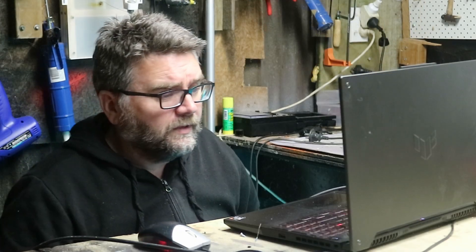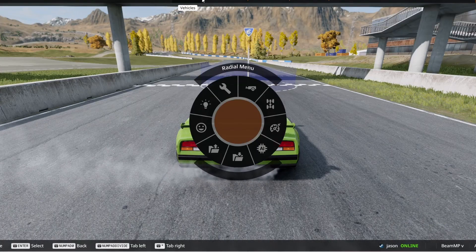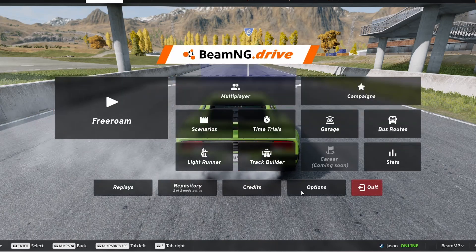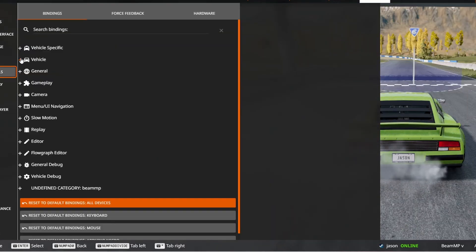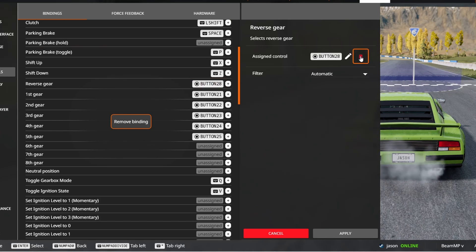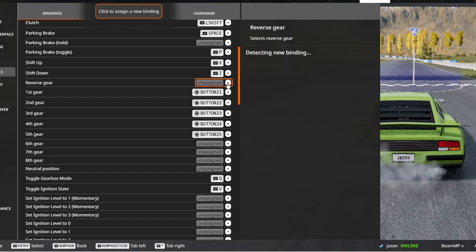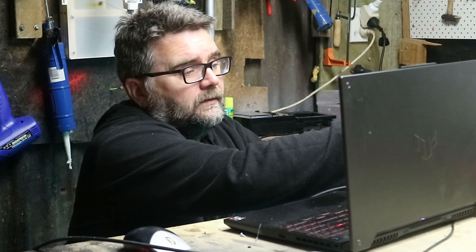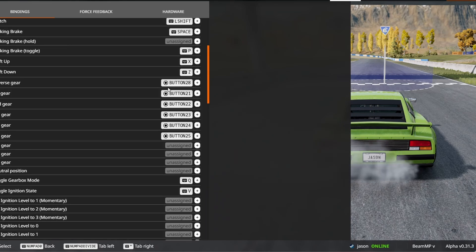To configure it in BeamNG Drive, press Escape and go into menu options, then Controls, Vehicle Controls. Here are your gears — click on whichever one you want to assign, for example reverse gear, click the plus button, put your gear shift into reverse and it'll pick it up and apply it. Go through each gear that way to assign them all to the shifter, then go back to the game.